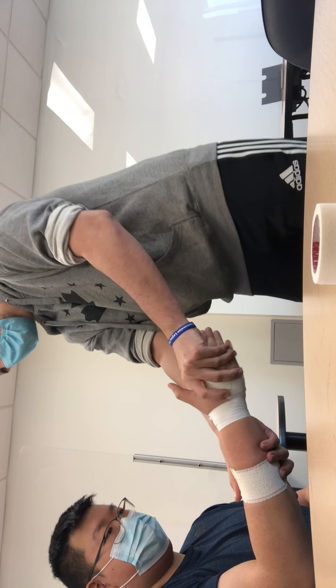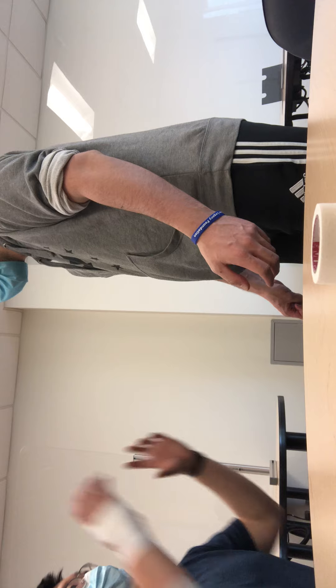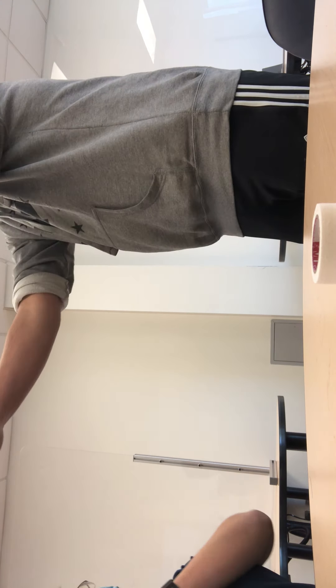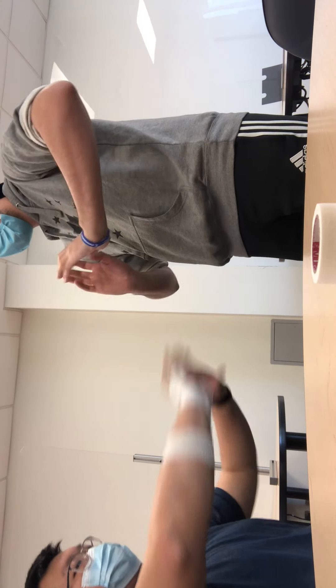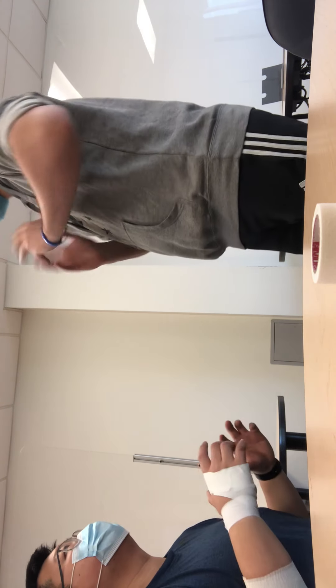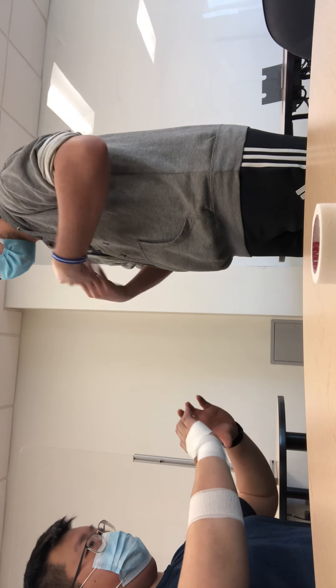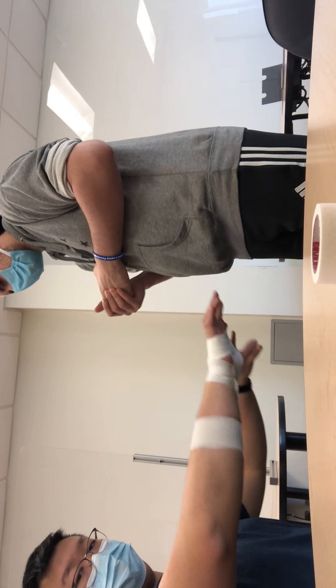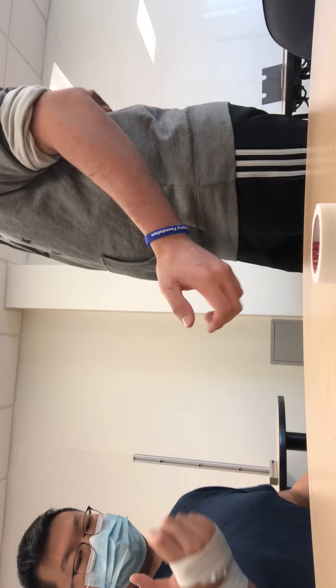Now we're going to move on to a sport-specific movement. As a power forward, what are you predominantly doing on the court? I'm pretty much grabbing the rebound and passing it out. Passing has a fair amount of wrist at the end, so I want you to start with a slow passing motion. How does that feel? Good. Move up to near full speed — how's that feel? Good.